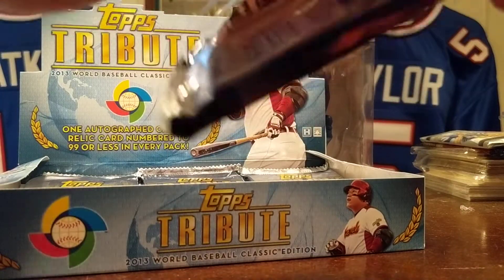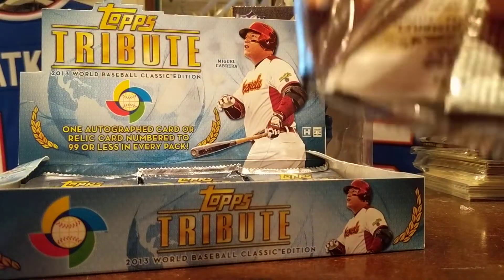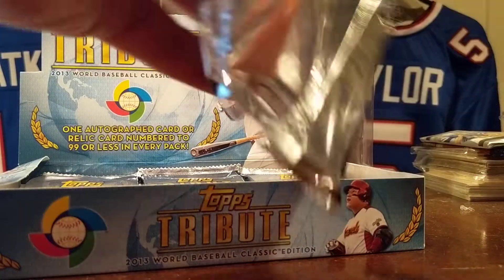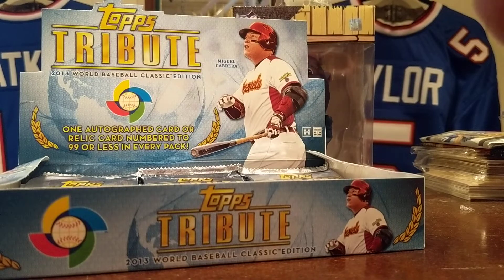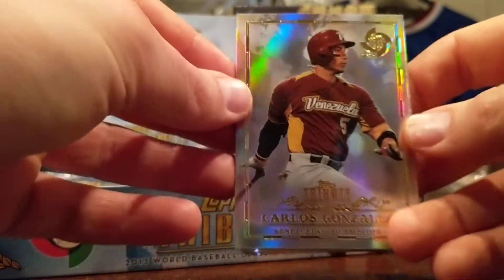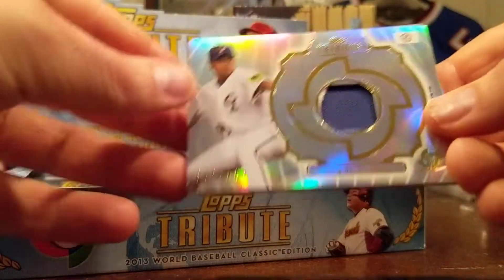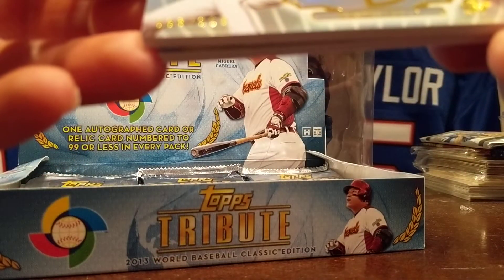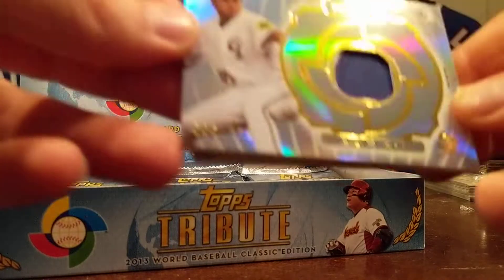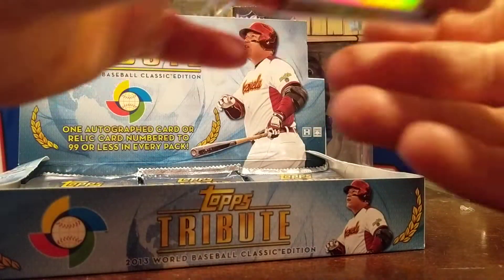This one feels fatter — this might be a relic or a patch. I've seen some crazy looking patches come out of this stuff over the years. Yeah, definitely a patch or an RPA — not necessarily an RPA, a patch or patch auto in here. Carlos Gonzalez. And it's a patch — a little bit of a break there. Hung-Wen Shen, numbered to 119. Little bit of white there on the left side.